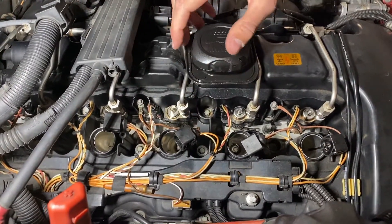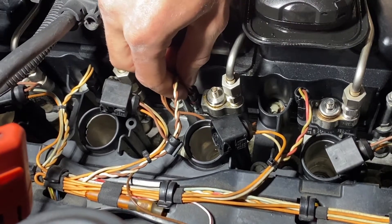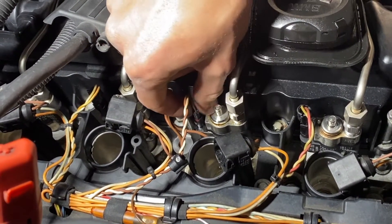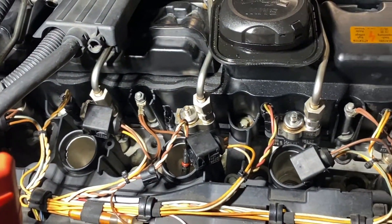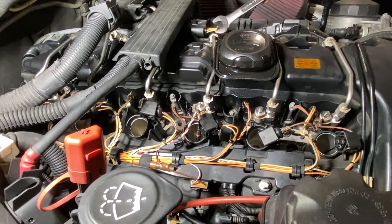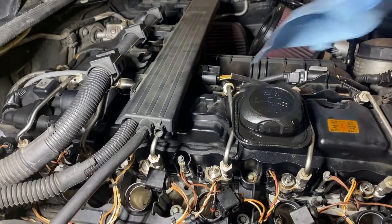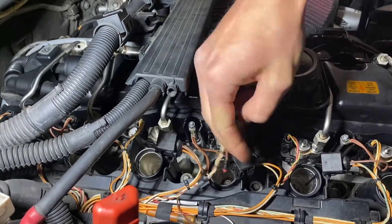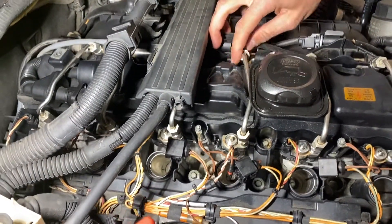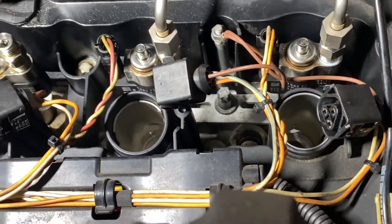Once your coil packs are out, come over to the sensor and unclip that little box — it'll come right out. You can use a pick on the back or just push and pull upwards. Next, take a 14mm wrench to each of the fuel lines. Have a rag ready — once you break them loose, undo them by finger. The bracket down here is an E10; undo that and take it out with a magnet.